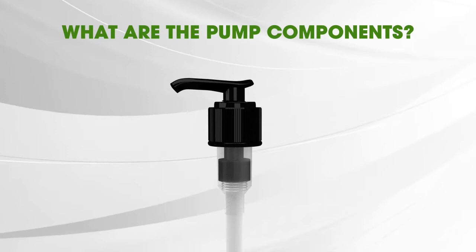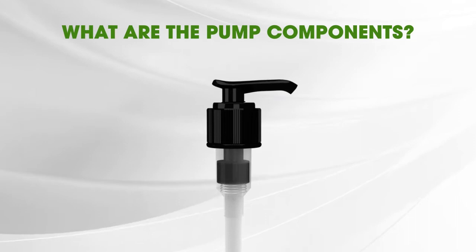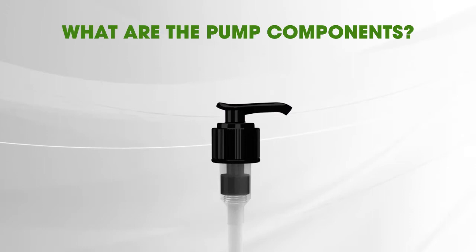First, let's take a closer look at the components of the pump to understand its lockdown feature. The top of the pump is called the actuator. It's the dispensing part of the pump where the liquid comes out.